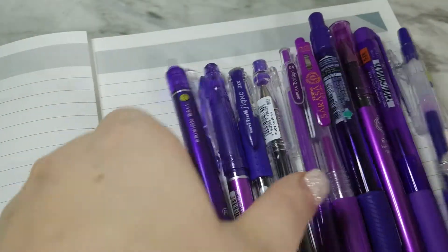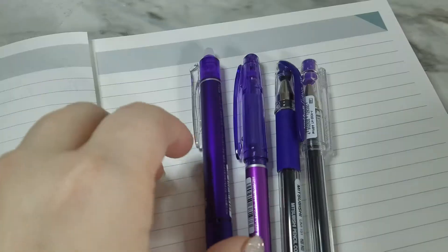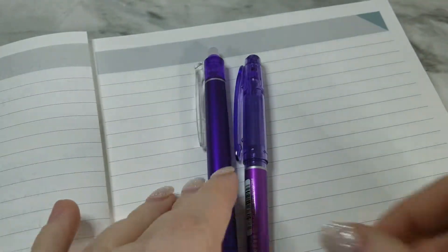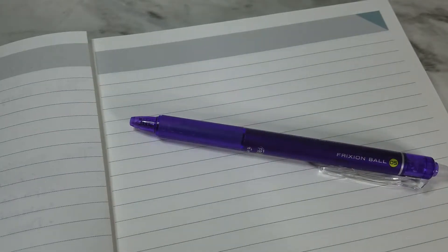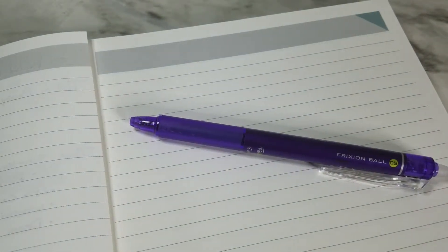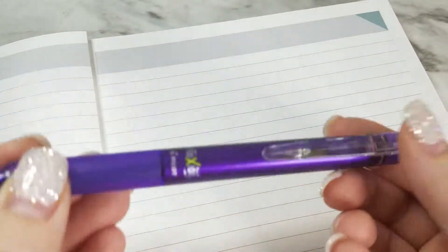I'm going to move these out of the way carefully to have them in order so I can tell you what they are. We start with this one — this is the Pilot Frixion Ball Knock retractable gel pen in 0.5 millimeters in violet. Since it's a Frixion, you can color with it and then erase it. It's a retractable, clicky push-button pen.